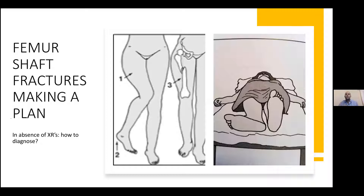Moving on to femur shaft fractures and hip fractures. In the absence of X-rays, like we've had at Zitulele, we often have to make a clinical diagnosis. The position the patient lies in the bed tells you a lot. Shortening of the limb with internal rotation and adduction is the classic picture of a hip or femur neck fracture. If they lie like that, do the X-ray — it's probably broken.